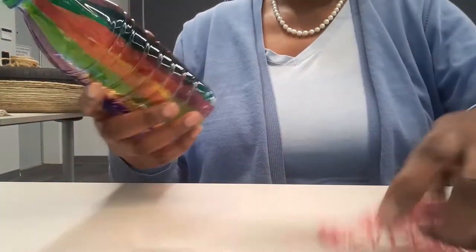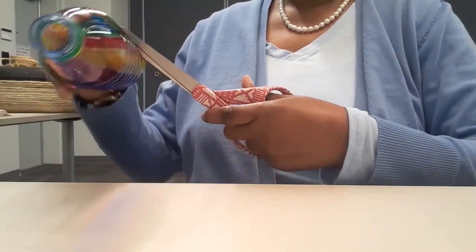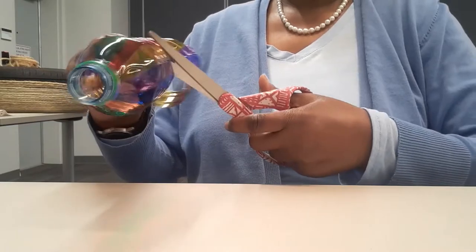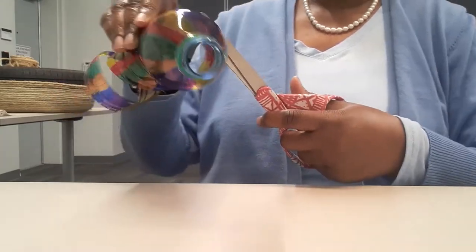There we go — bottom gone. Now we're going to cut this in a spiral. You just begin down here and keep going around until you get to the top. If you want it thinner, you can bend that whichever way you want it.